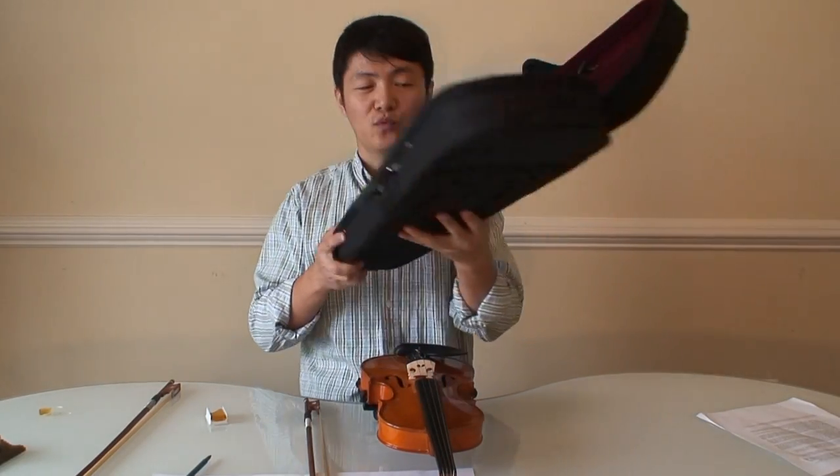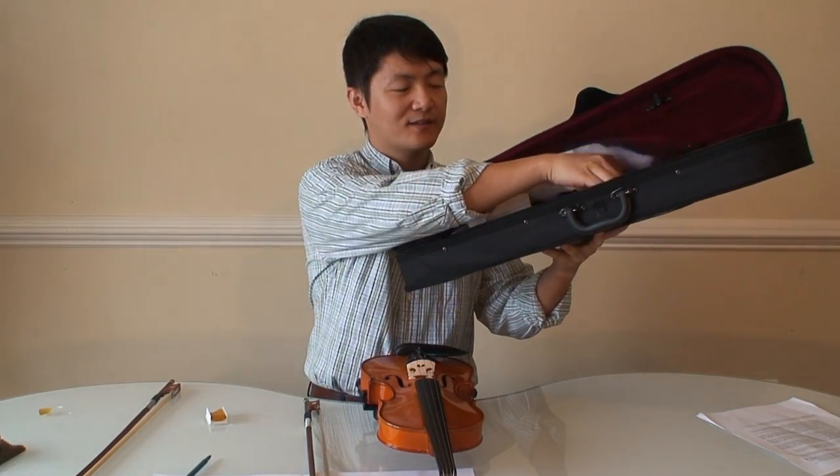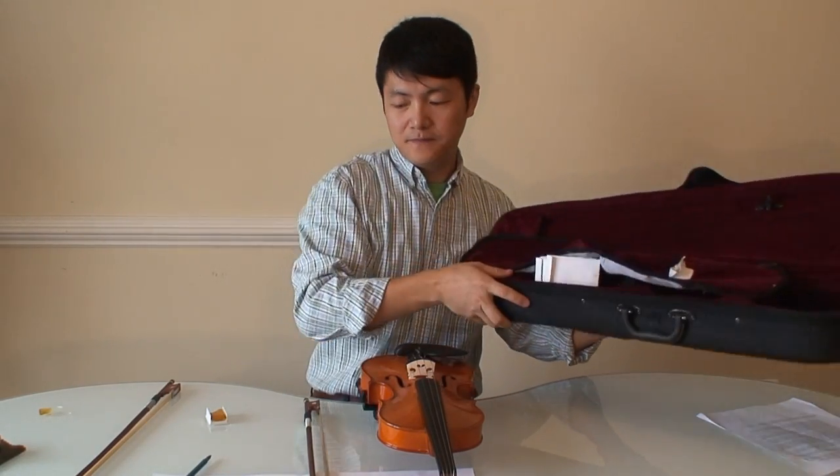This violin comes with the violin itself, a nice case, with protective gloves, extra strings, an extra bridge, and a piece of rosin.